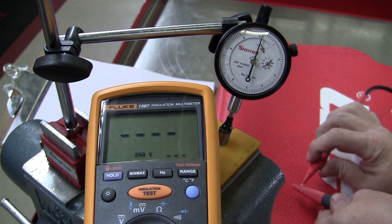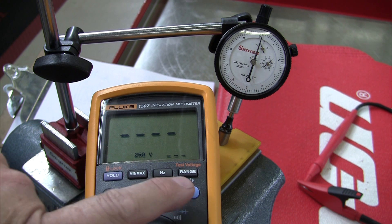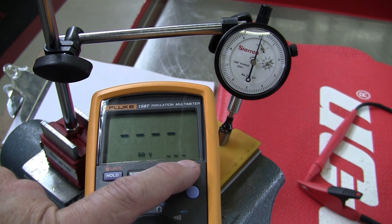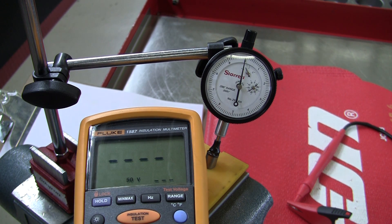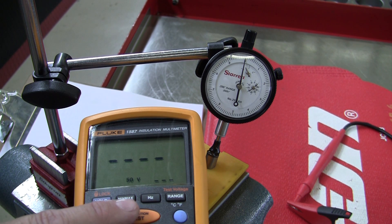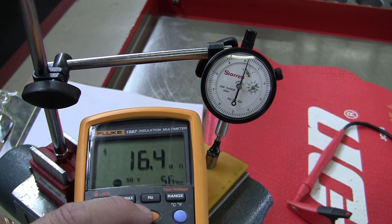The General Motors Duramax fuel injection system runs on up to 250 volts, but it does not have to use all 250 volts. The meter can be set to 250, 500, 1,000, or 50 volts — we're going to start with 50 volts and watch the dial indicator move. To apply a voltage with this insulation tester, there's a button on the meter lead or an insulation test button on the meter. I'm just going to push and hold this button. Notice the dial indicator moved about two ten-thousandths of an inch.